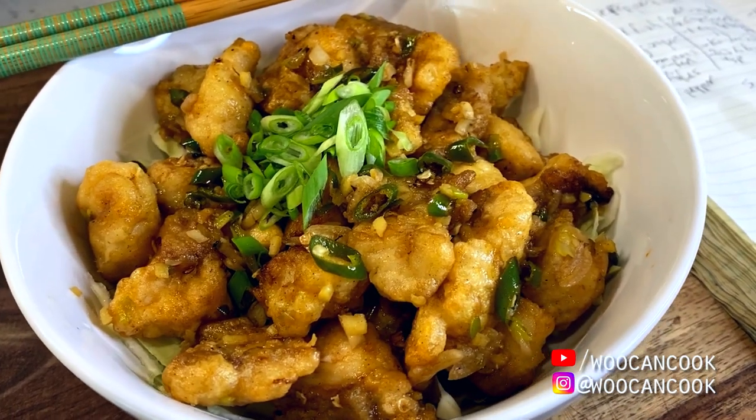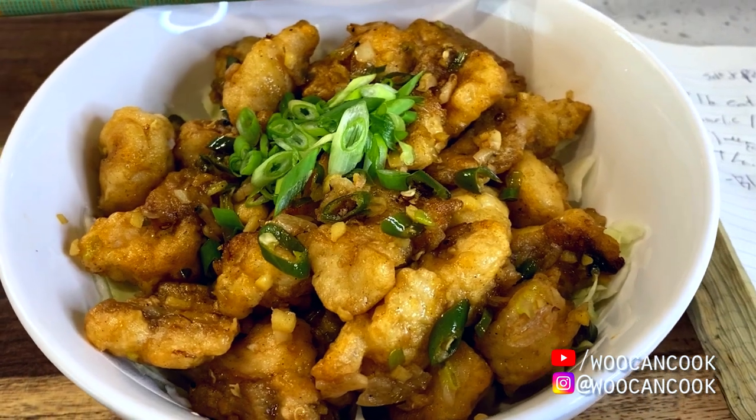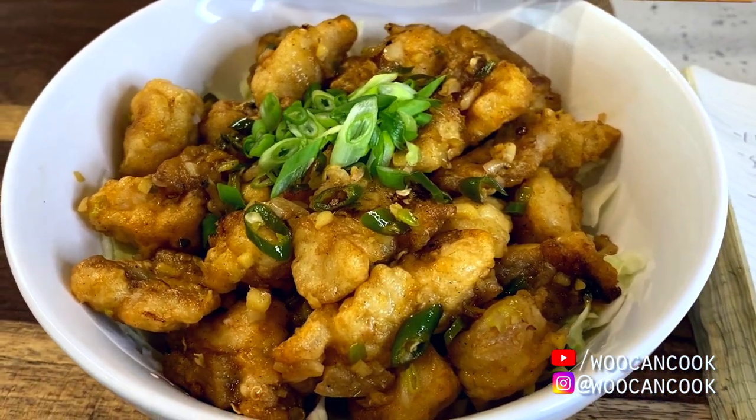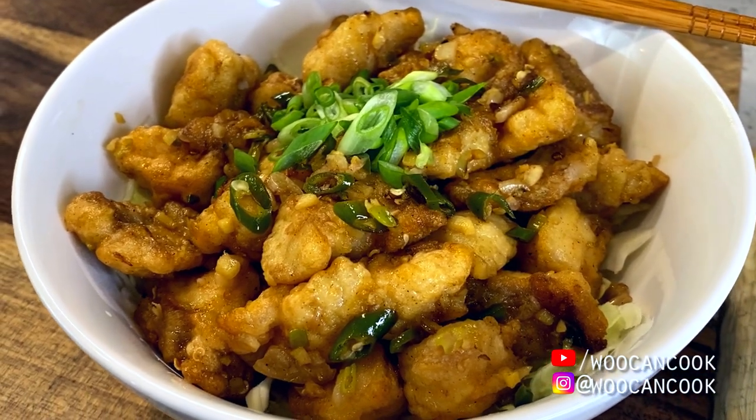Today we're diving back into our series dedicated to reproducing foods from the Bay Area restaurant scene, with yet another dish from a spot that is an absolute local legend around here, which is Shandong in Oakland, California.